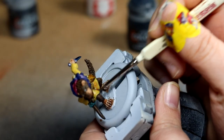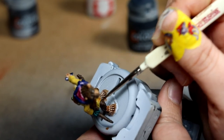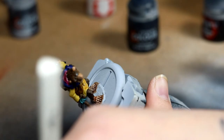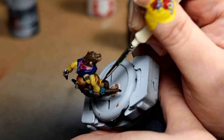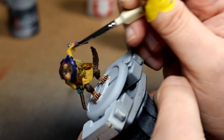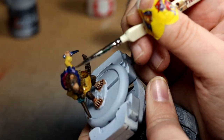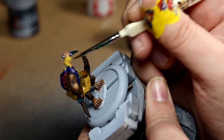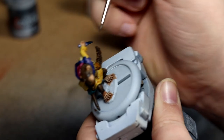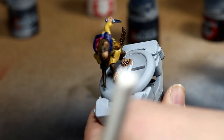I decided to shade the robe a little to give it some texture and depth. For that I used Flayed One Flesh but mixed in the contrast medium — three parts medium to one part flesh — giving a very nicely washed out, diluted skin tone. Over the linen I think it came out quite nicely.